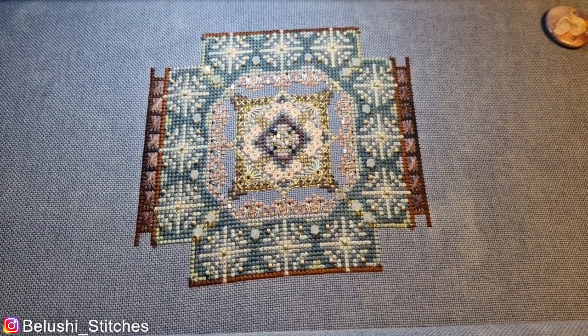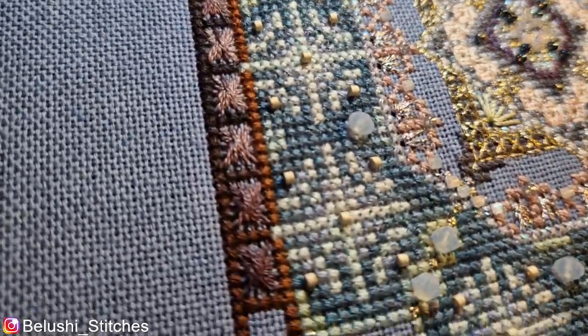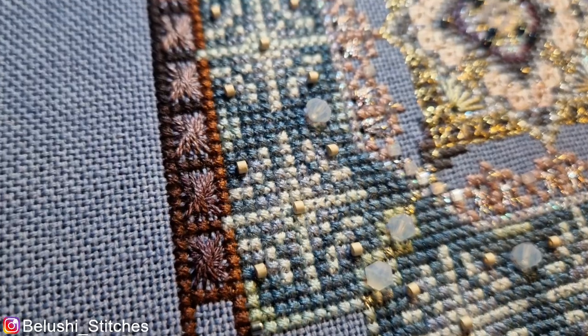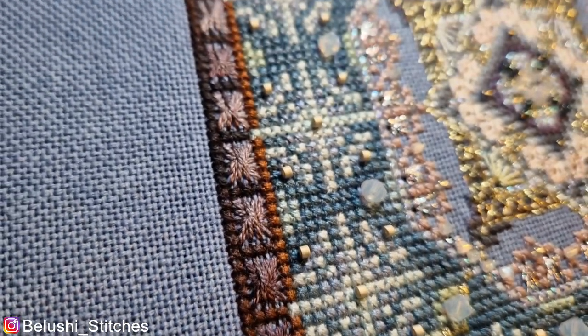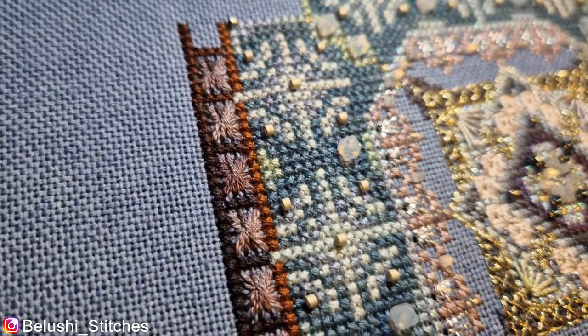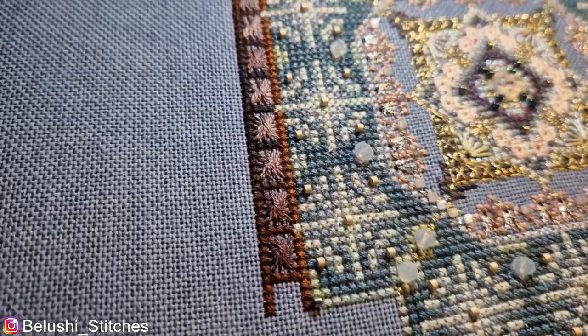Do you think it'll be alright? And then just coming back in again — these Rhodes Stitches. Rhodes with an S — Rhodes Stitches are really cool. And they went super quickly, because they're pretty consistent and there's a nice pattern to how you stitch them. So that's it so far.